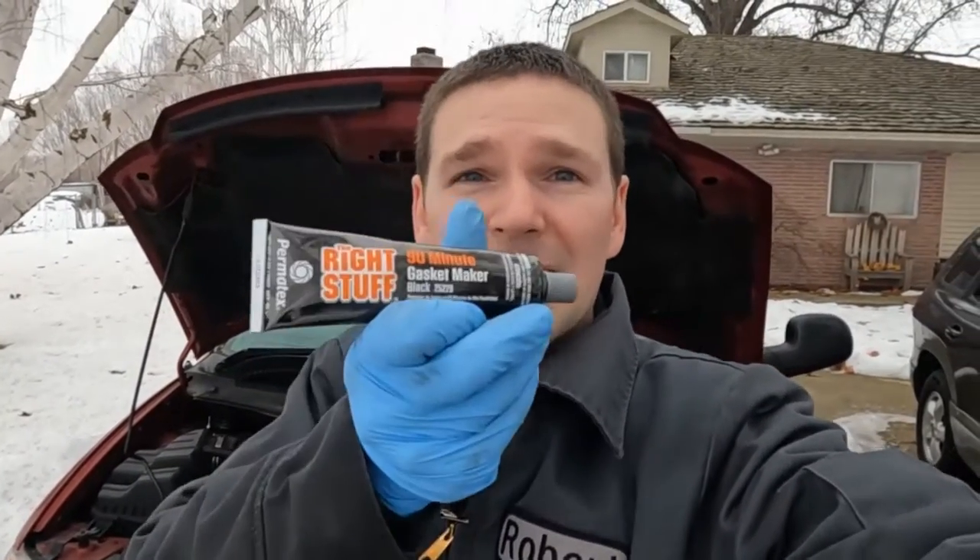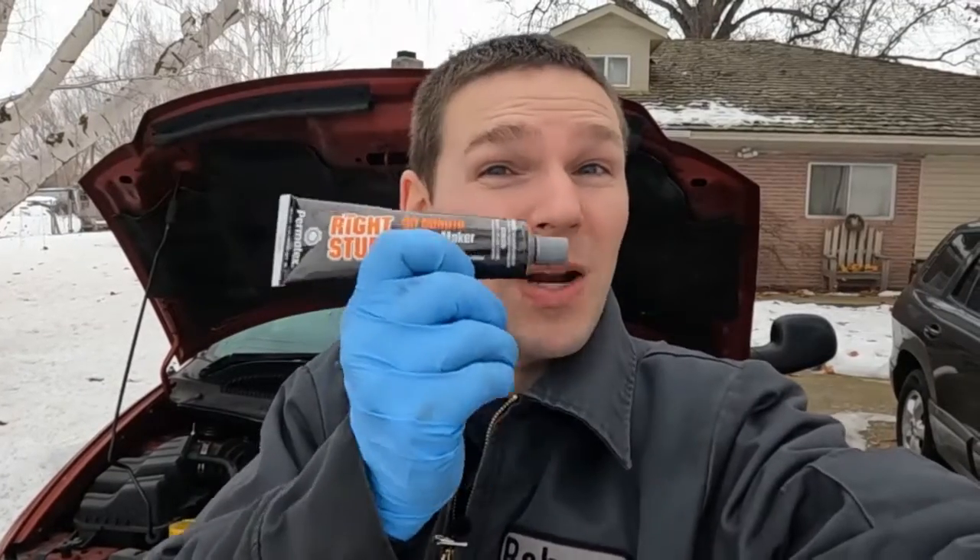Hey everybody, welcome to the channel. This is not a repair video, it's more of a test, an experiment. What I want to know is this Right Stuff 90-minute gasket maker — this is what I use a lot.